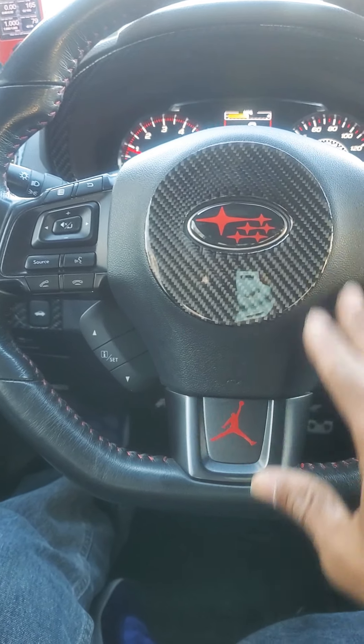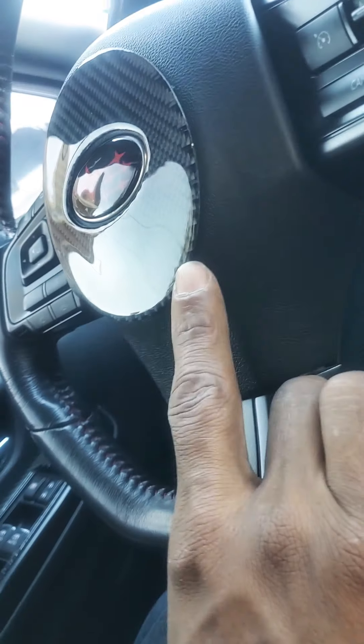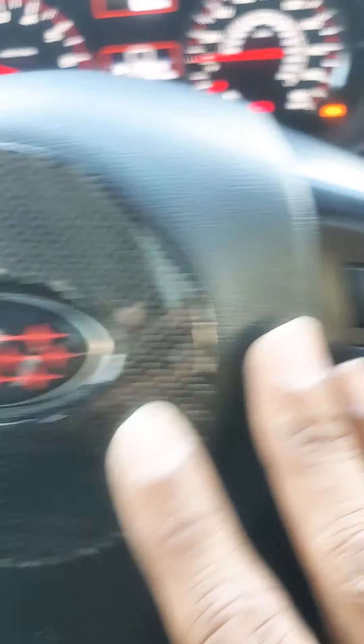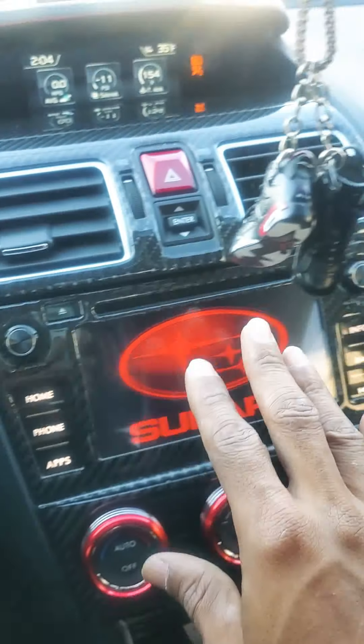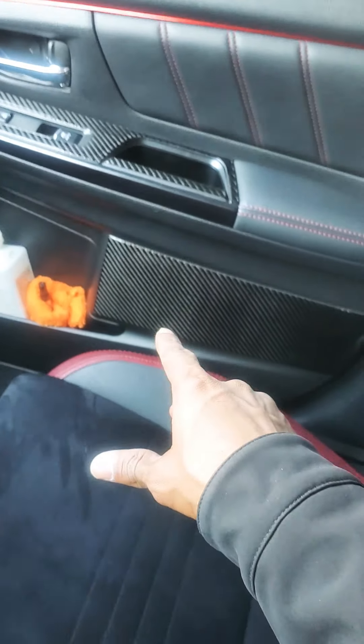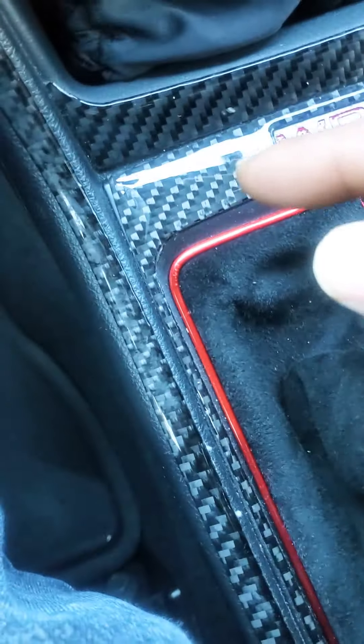I think I paid like eight bucks for something like that on eBay. It's real carbon and it matches with all the overlays that I got all over. I bought like a whole set — it's all real carbon fiber, but it's all like overlay.